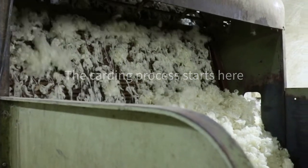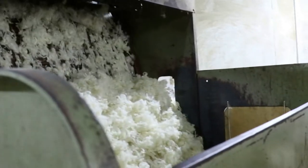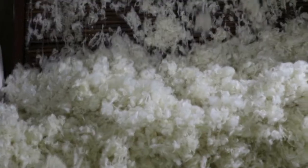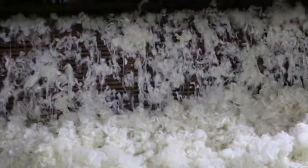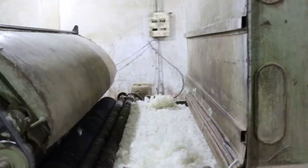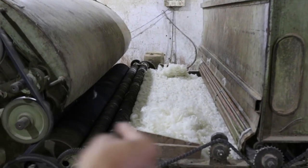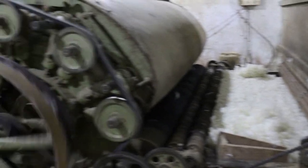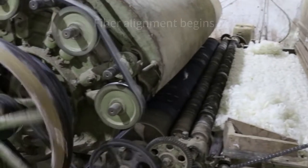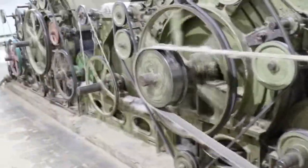You feed the raw fiber into the carding machine, which strokes it in one direction to get all the fibers aligned. The fiber comes off the belt having been combed in one direction, and then it's fed into the next machine which continues to align all fibers further in one direction. This is the beginning of alignment — the fibers are being aligned but need to get more refined and directional.